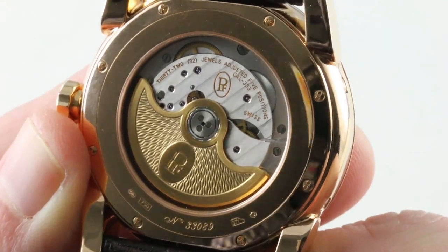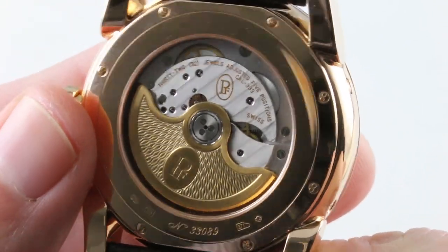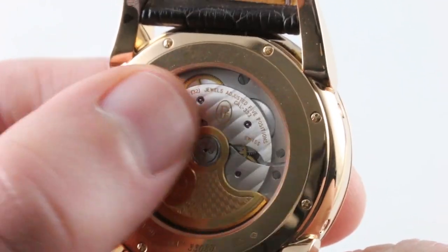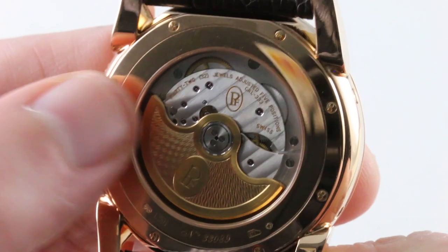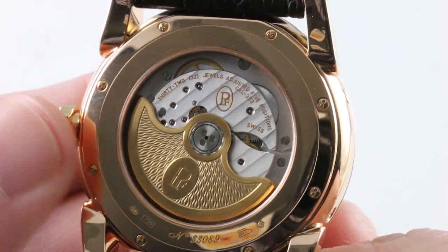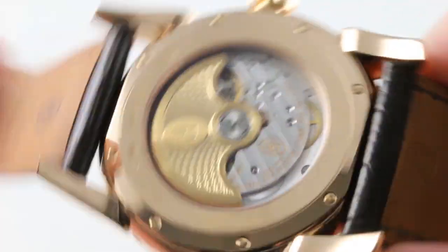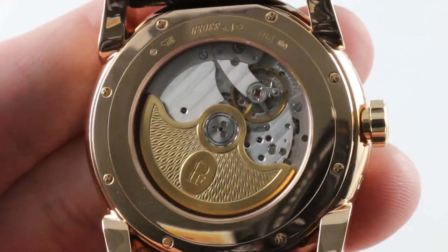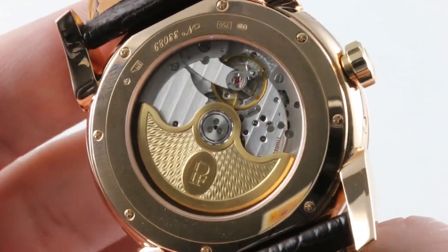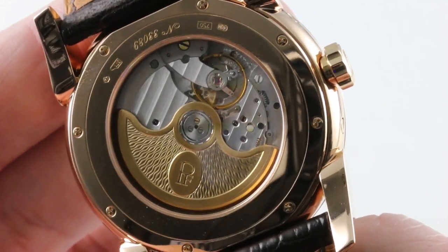Turn it over and still more breaks with convention — this is all Parmigiani back here. Adjusted in a chronometer-like five positions, it's a Vaucher base, and Parmigiani owns Vaucher, so this is an in-house movement. Caliber 333, 55-hour power reserve, twin mainspring barrels in series for a long power reserve and a very even torque release from maximum to minimum wind. A rose lathe-cut gold winding mass, and underneath that a balance with a micrometric adjustment device, beating at 28,800 vibrations per hour.